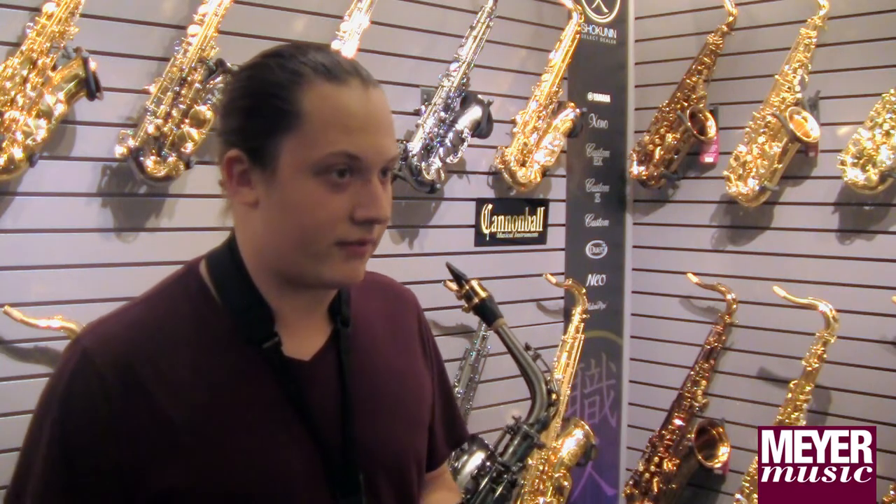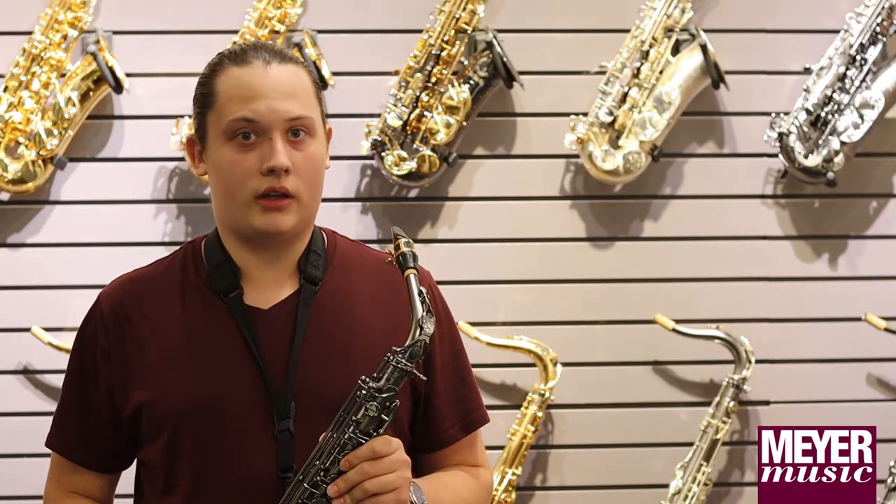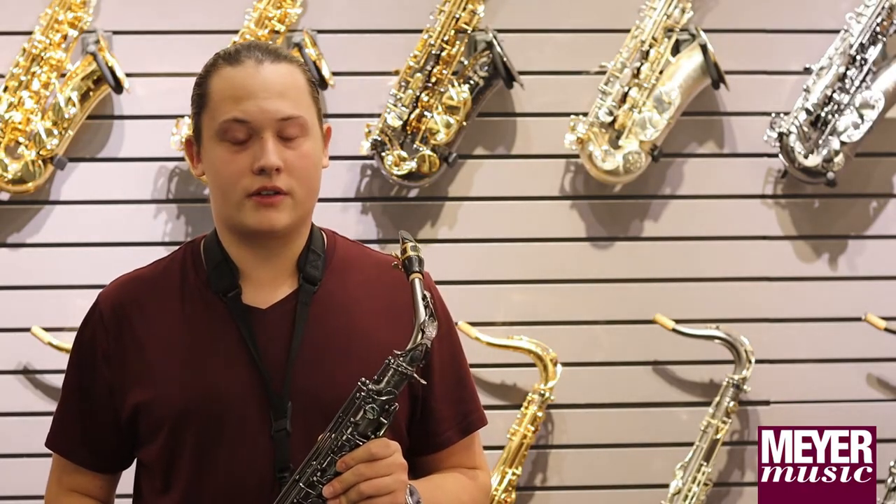The professional saxophones have better materials. They use blue steel springs, they use higher quality brass, and they're just built better.